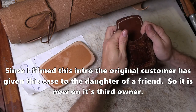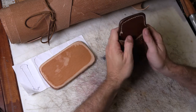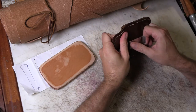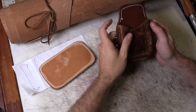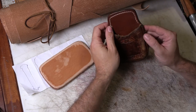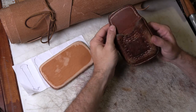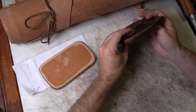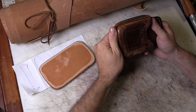This case has held up fairly well except for the fact that it's gotten a little bit more flexible than you'd normally expect. The back is still rigid, the clip is still strong, and the stitching held up. It's all in all pretty good. There are some things I've done better since I made this case — I've learned more about how to get a better finish. But considering the amount of abuse it's taken, it's in really good shape.